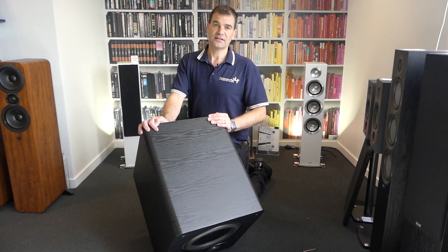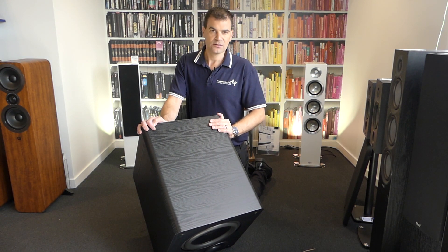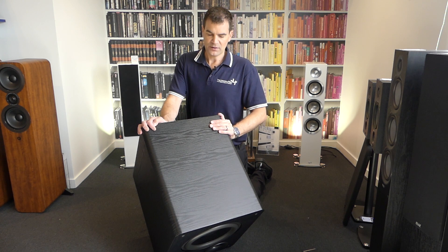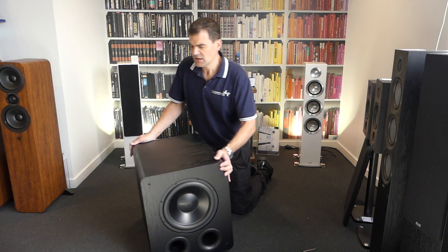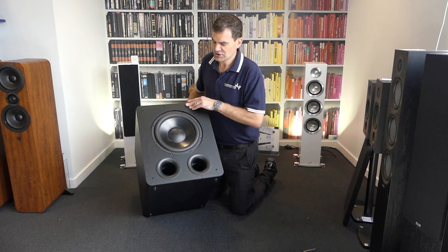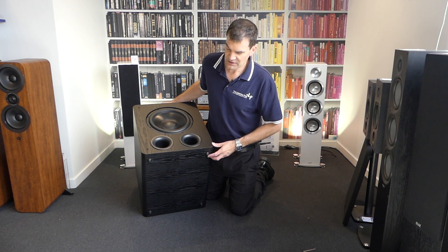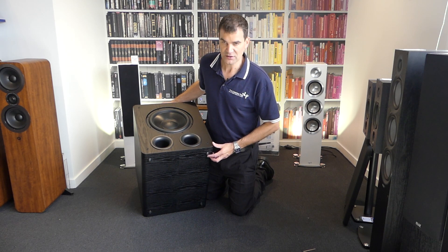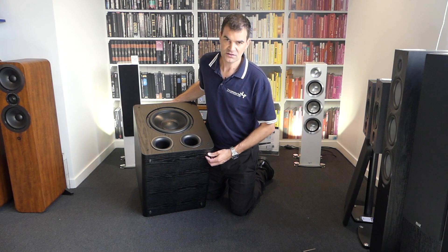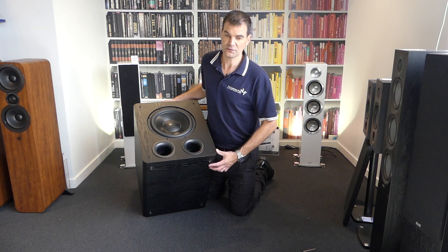Tilting it forward, this is obviously in the black ash — that sort of matte wood look. Wonderful to see, lovely care and attention. Rolling it back for a moment, I just want to show you another feature: the feet on the bottom. SVS has done a wonderful job to ensure that the rubber feet are of a quality and rigidity to perform well, but also absorb most of the vibration so that the floor doesn't chatter.